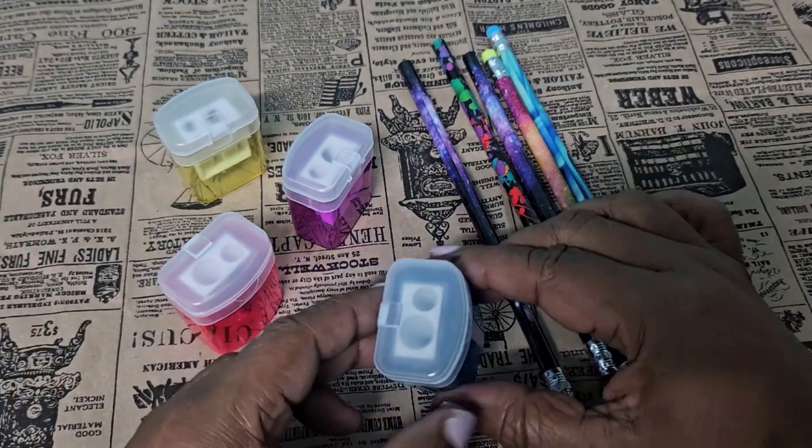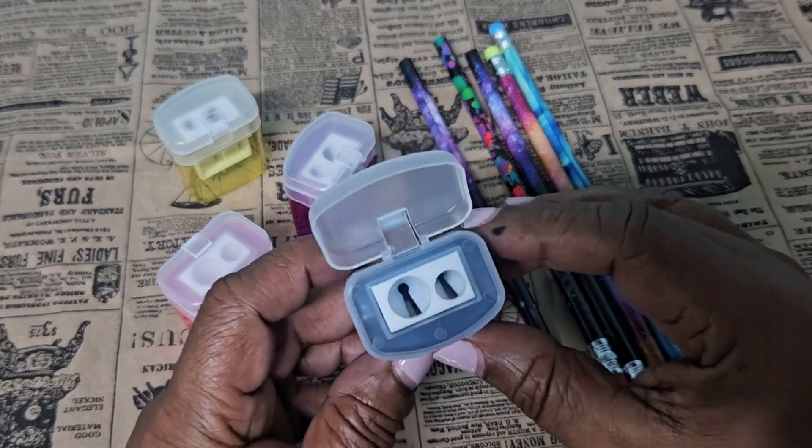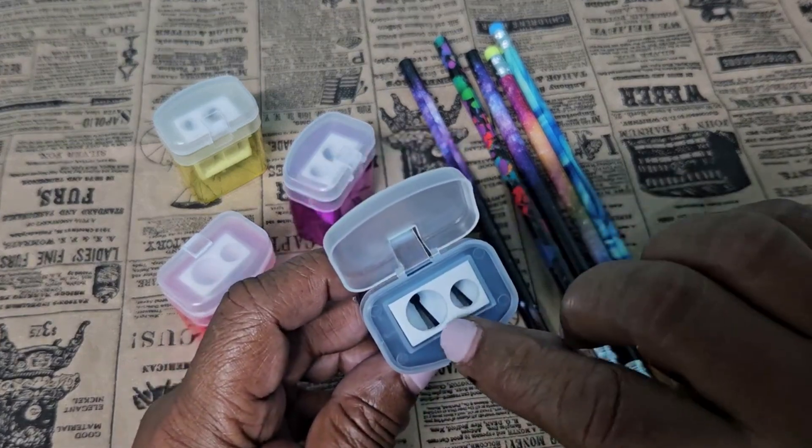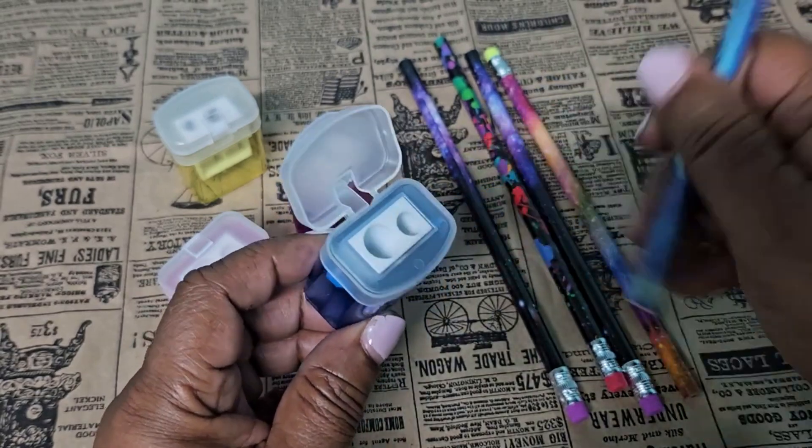These sharpeners, as you can open up here, are no-mess basically. You can sharpen two different sizes of pencils — the bigger ones and the regular size pencils. This could fit right in there and you can sharpen your pencil easily.